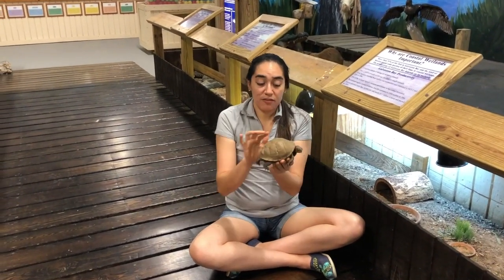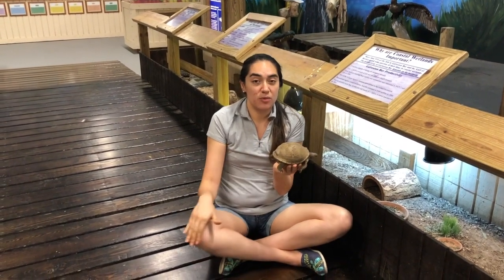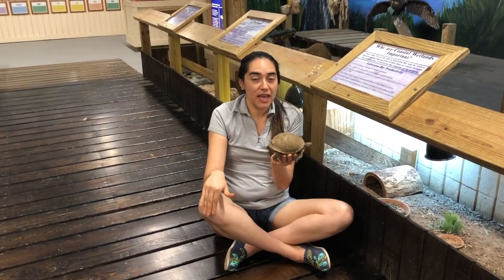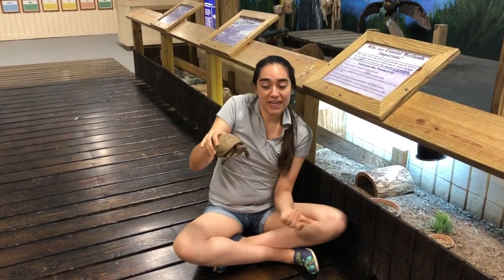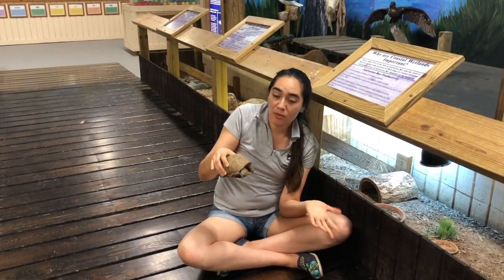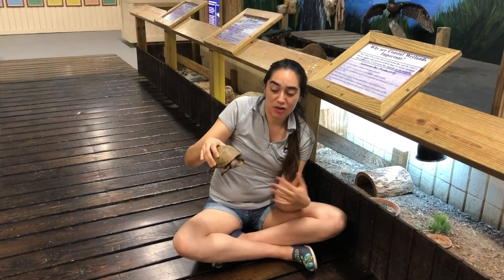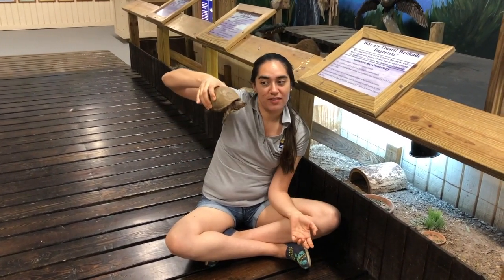Their shell is made out of keratin, which is the same thing that our nails are made out of. They can feel us touching their shell because they have the same amount of nerves as we do on our knees — so if you rub your knee and feel that, that's how they feel whenever you're touching their shell. This is a three-toed box turtle and they are found all around Texas, so next time you're in a wooded park or some meadow you might see one of these guys roaming around.